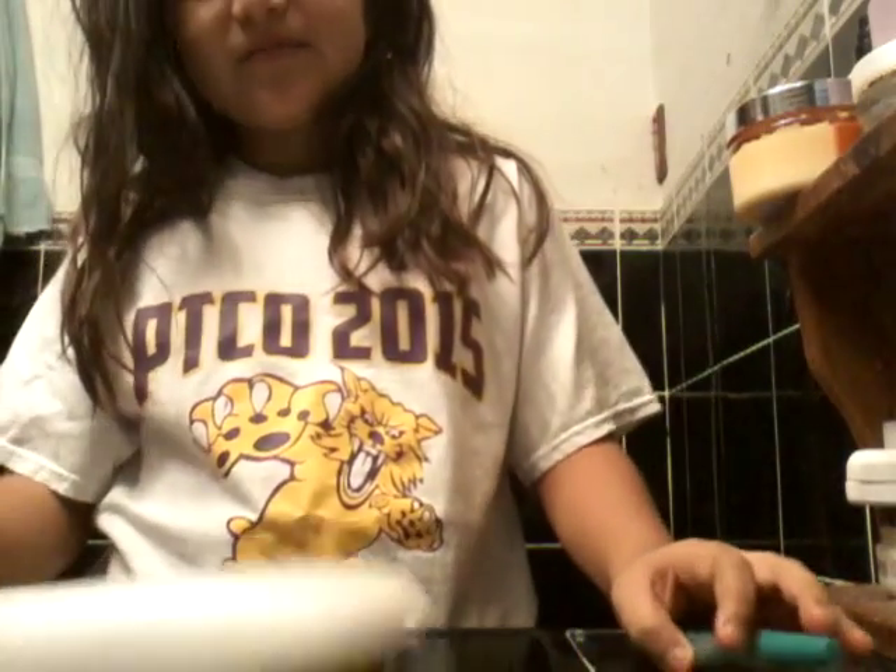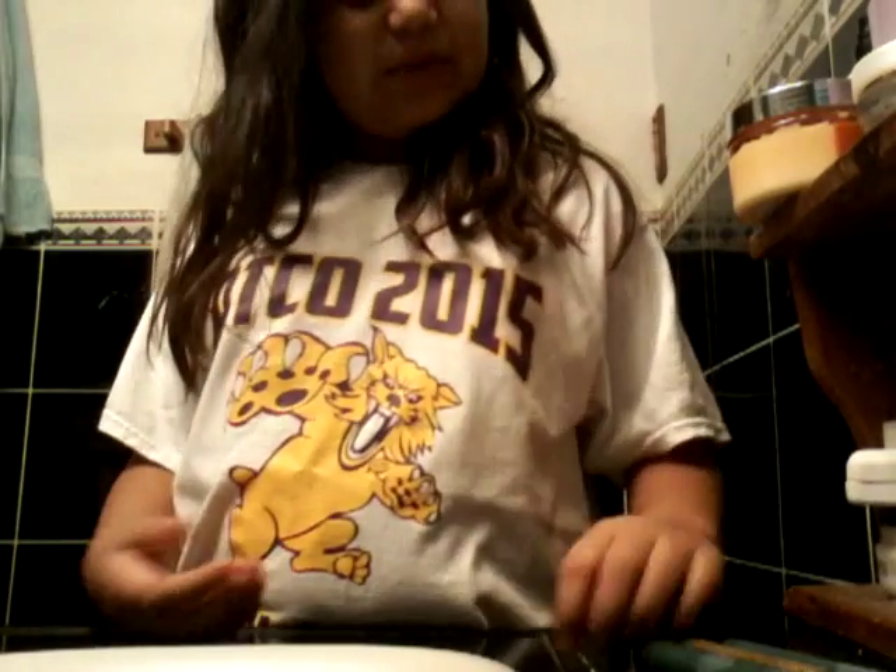Hey guys, it's me, Andy, and today I'm here to show you how to make some slime. I'm going to show you how to make glitter slime without Elmer's glue.